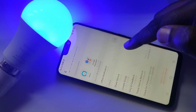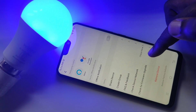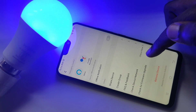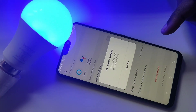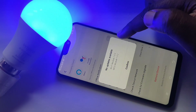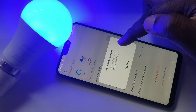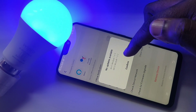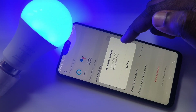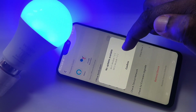Then go down — there you can see 'Check for Firmware Upgrade', tap on that. Here it's showing no updates available, so you can see the version of the Wi-Fi module and the version of the MCU module. If there is any update it will show here, and you can install it.